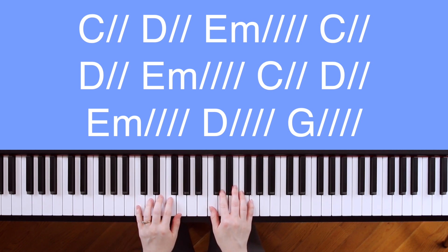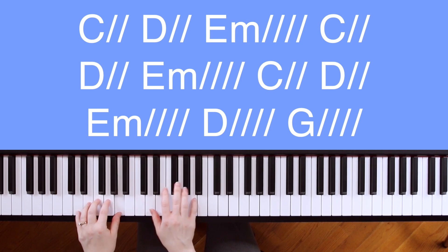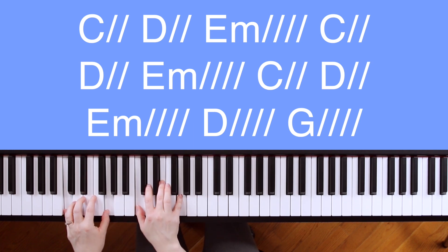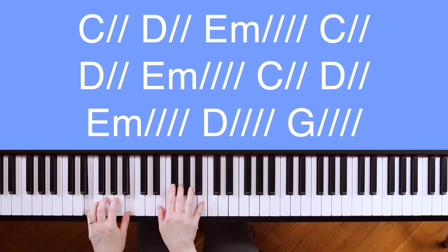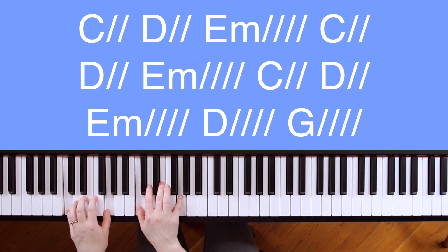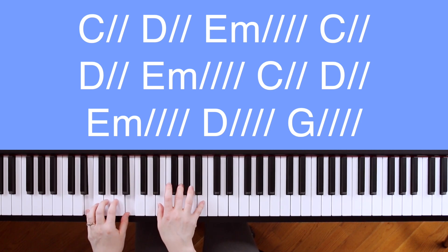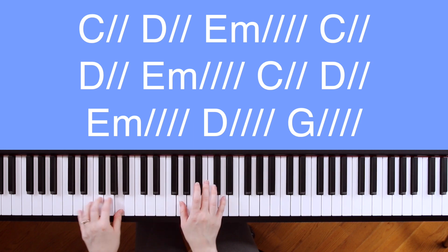Now let's do it without me saying the chords. Through it all, through it all, my eyes are on you. Through it all, through it all, it is well. Through it all, through it all, my eyes are on you. It is well with me.